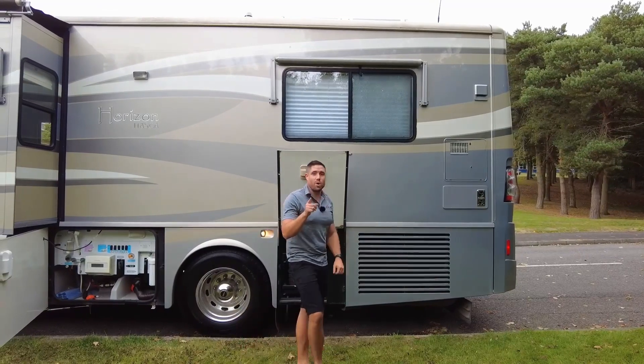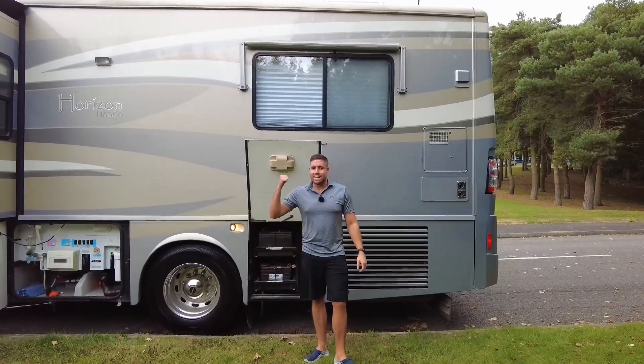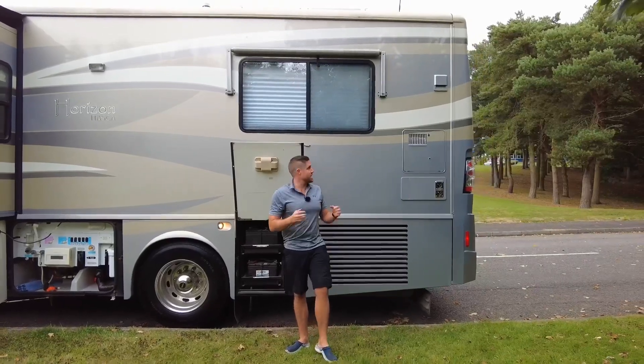Four lithium batteries. This does come with a generator on board as well, so you just press the button, it starts up and charges everything, gets everything going, which I'll show you more about inside.